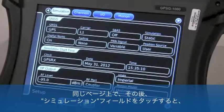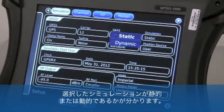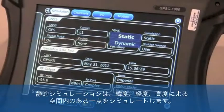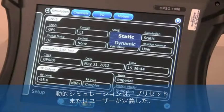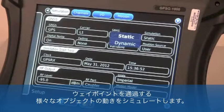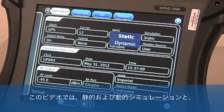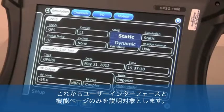On this same setup page, if we touch the simulation field, we will see that our choices are for static or dynamic simulation. A static simulation will be a single 3D point in space — latitude, longitude, and elevation. A dynamic simulation will be a series of preset or user-defined latitudes, longitudes, and elevations, which equates to simulated motion of an object through a variety of waypoints. For the purpose of this video, we will only cover user interface and functional pages, leaving static and dynamic motion simulations and their corresponding setup protocols for a subsequent demonstration.